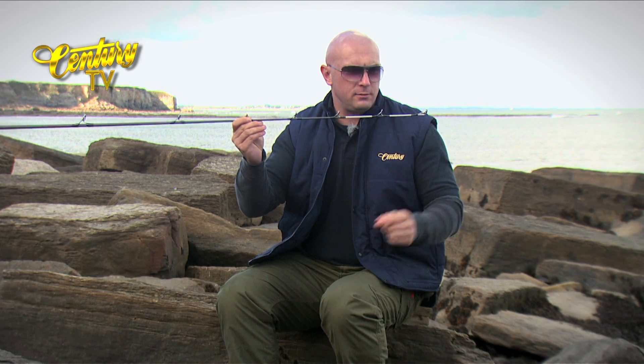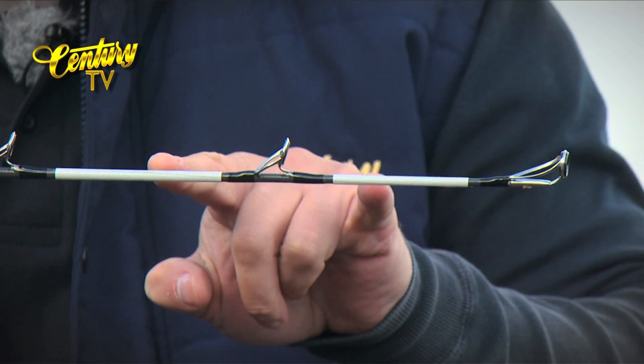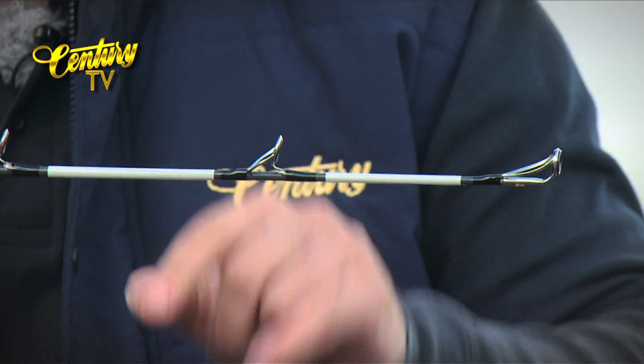The whippings are consistent all the way through the tip section, with a Fuji anti-tangle tip ring and two sections of the 3M reflective tape.